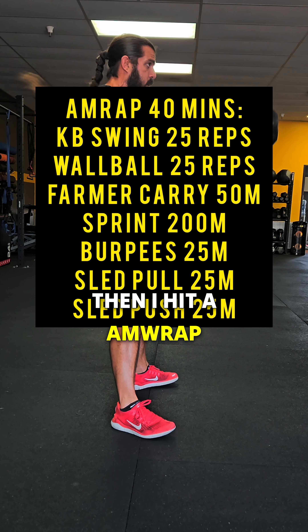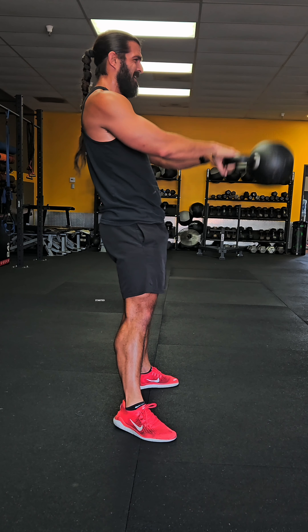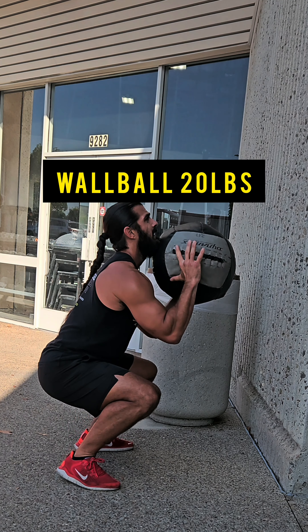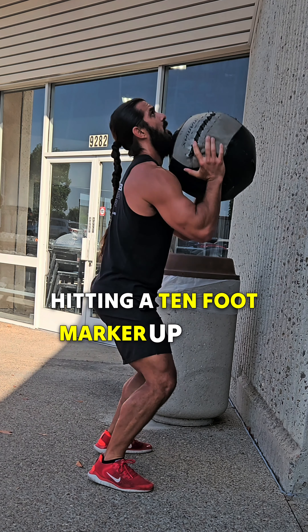Then I hit an AMRAP, as you can see here — a really great, tough AMRAP, 40 minutes long. Started off with some kettlebell swings, going into some wall balls. I personally used 20 pounds and was hitting a 10-foot marker up there.